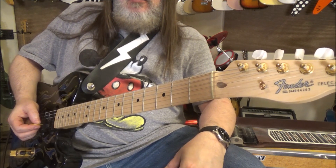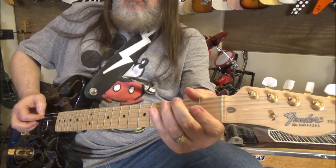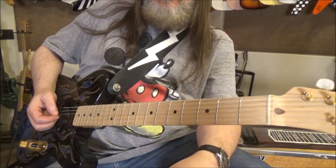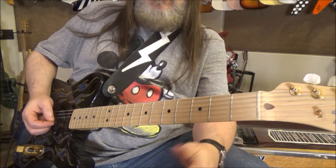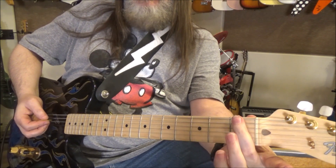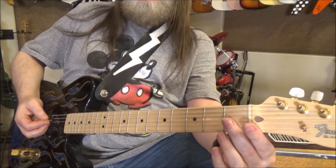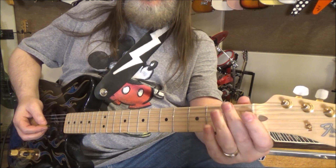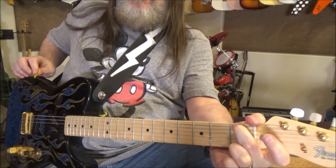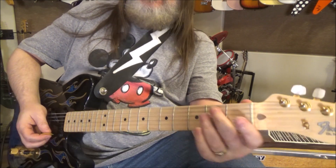The other little trick I did was doing anything you want to get to G — what that is, is doing something that lets the open G string ring. And then grabbing the F on the low E string and using all the powers of Thor and Grayskull to bend it downwards until it reaches the G. And giving it a little bit of release and back to it is kind of cool.